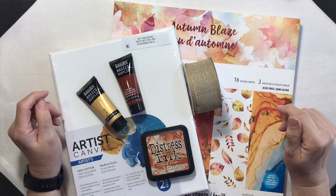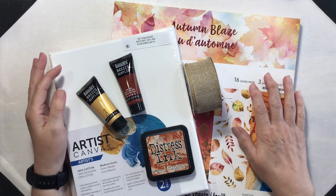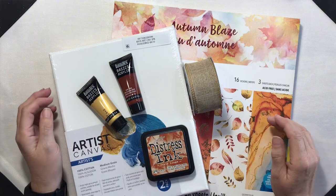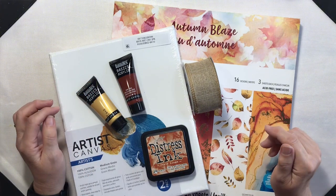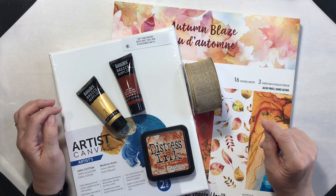Are you looking for a unique way to bring fall into your home? Join me as I create a fall-inspired busted canvas blending vibrant autumn colors with texture details for a rustic yet modern look. This project is perfect for adding that seasonal charm to any space.